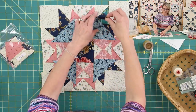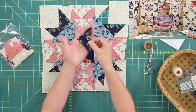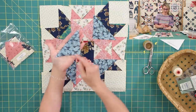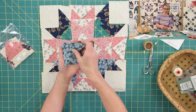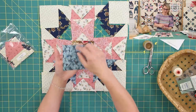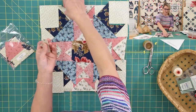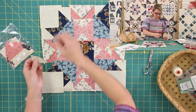Then we have another quarter square triangle — this one for this area. Again, you take a square, cut it twice diagonally for four quarter square triangles, and we have them here, here, here, and here. Then we need half square triangles — one big one like this for each corner, so we need four total. Those are cut from a square one time diagonally, giving us the half square triangle cut. The bias is right here, straight grain here. Then we have another little half square triangle — we take a square and cut it once diagonally for two half square triangles.